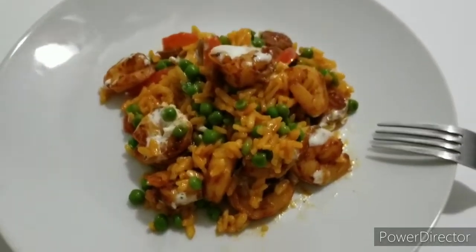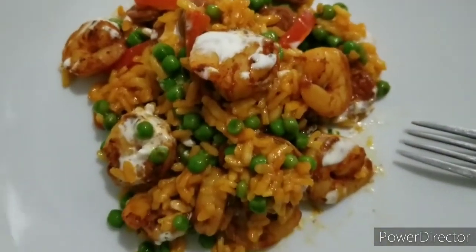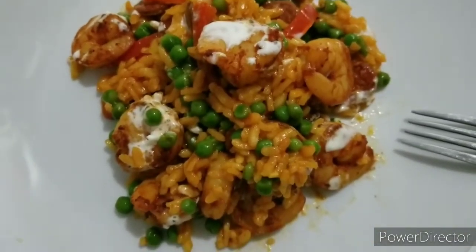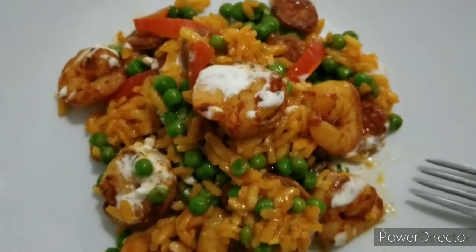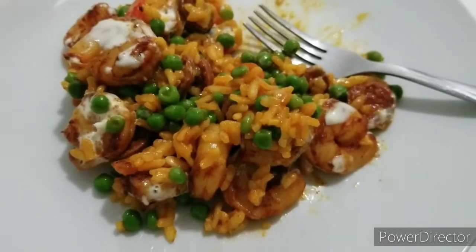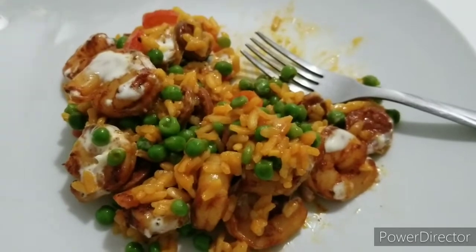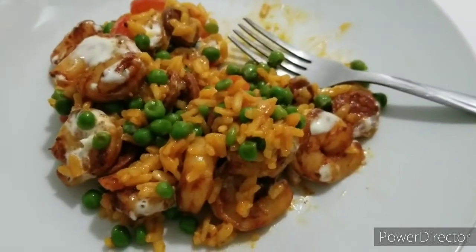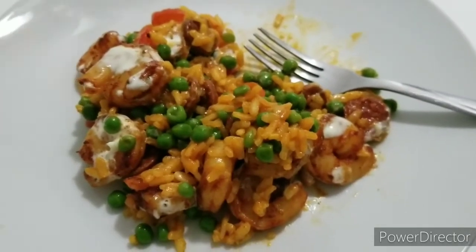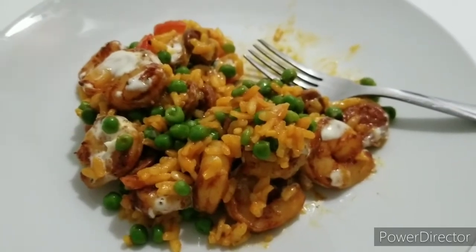Here it is on my plate — it looks good, smells amazing. Let me go in. I am pleasantly surprised, this is definitely really really good — lovely combination, I love it. Thumbs up! Good job HelloFresh, that was a really good recipe.